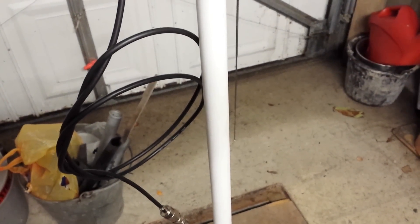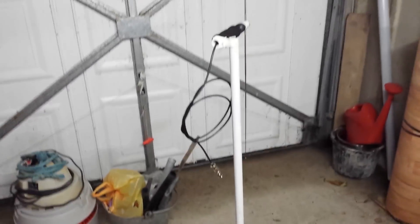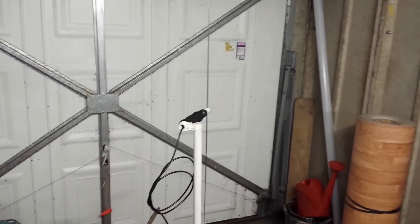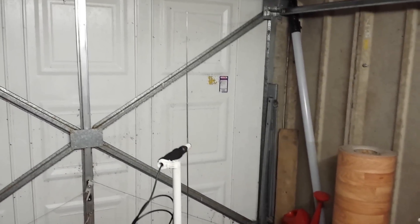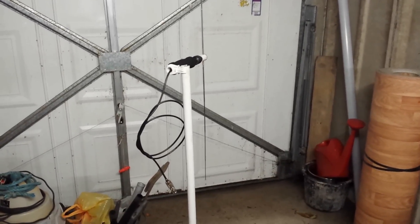A bit more dressing to be done but that's it. Basically all I'm going to do now is cut that mast in half and put a through coupler in there, so the two halves will literally just push snugly tight together. That's it — it's portable, good for holidays, a bit of hilltop. So I can go handheld or portable now.